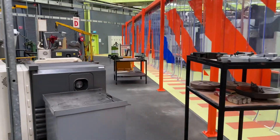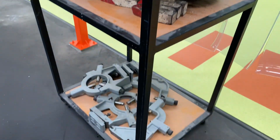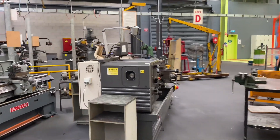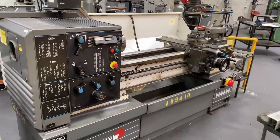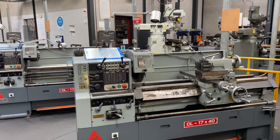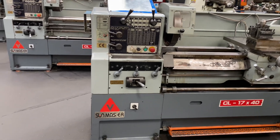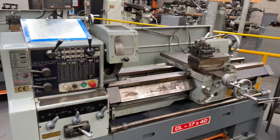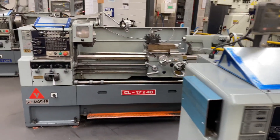Let's just go over here and have a bit of a squiz. Steadys, face plates, some more steadys. Another big old Colchester. Now we've got some of these machines over here and I think these are sort of a copy of a Colchester but Taiwanese — I'm unsure of the brand or the age. Big old girls, a few of those.